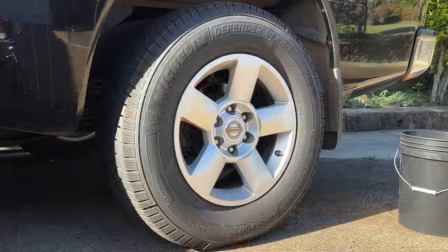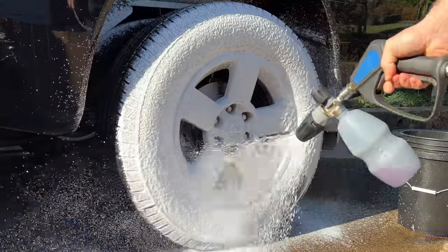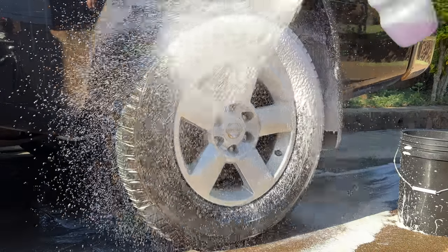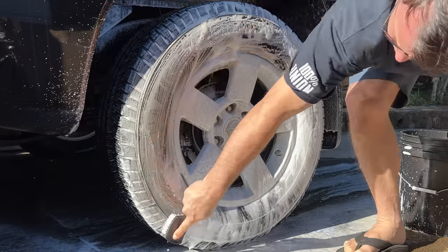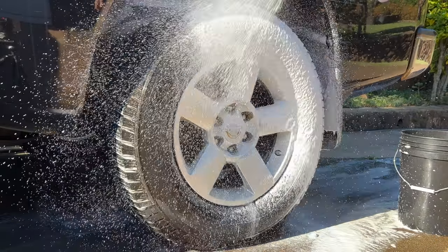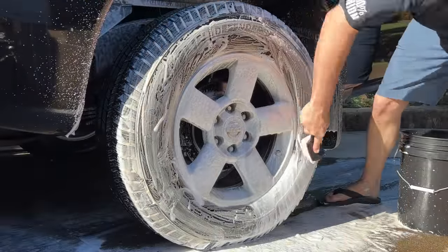There's the before tire — super brown. It's going to require some washing. We'll hit it with the brake buster, give it a good scrub with our tire brush, and there's that browning. One more layer, some more scrubbing, some more browning. I'm going to keep going until all the browning is gone, wash after wash.